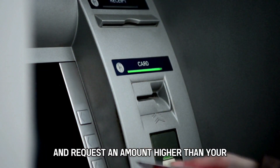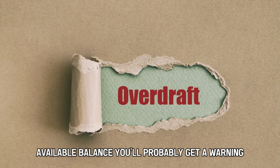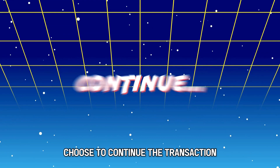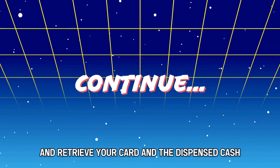Once signed up, visit an ATM and request an amount higher than your available balance. You'll probably get a warning informing you that you'll incur an overdraft fee. Choose to continue the transaction and retrieve your card and the dispensed cash.